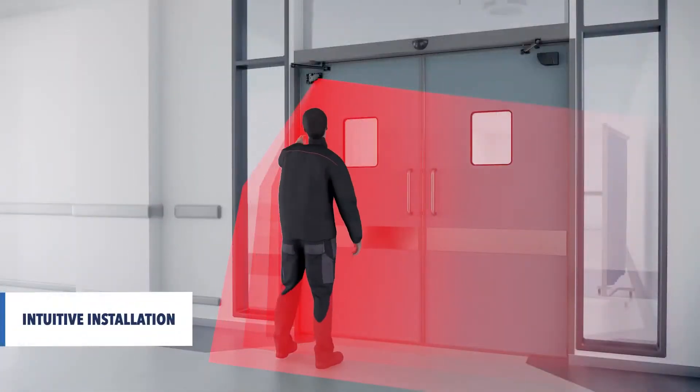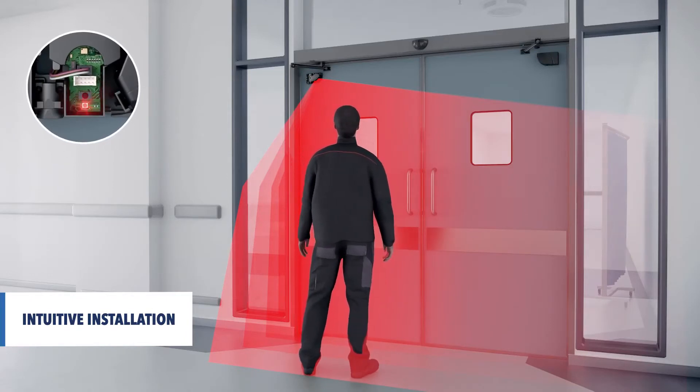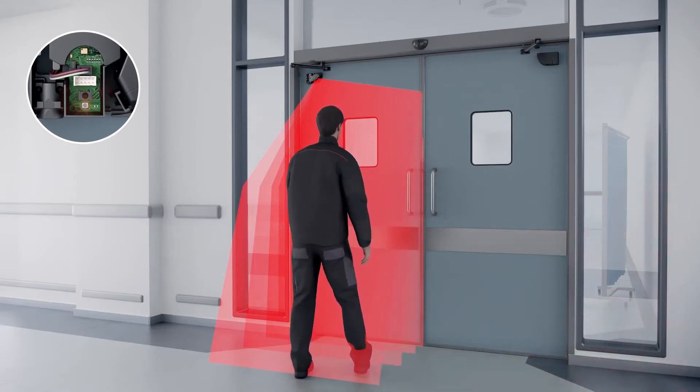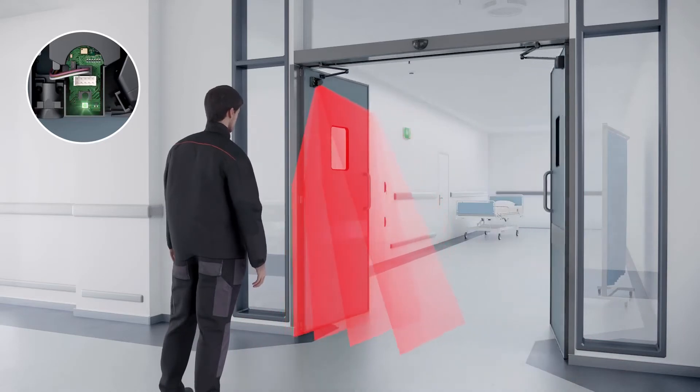The installation of the sensor is quick and intuitive. During the teach-in process, the size of the detection field is defined by a simple hand movement. The sensor will automatically open the door to learn its surroundings.